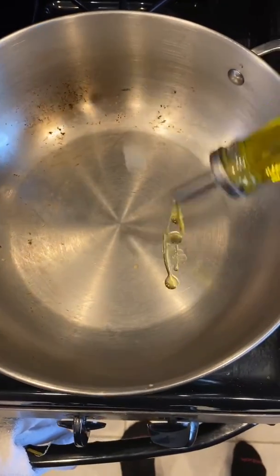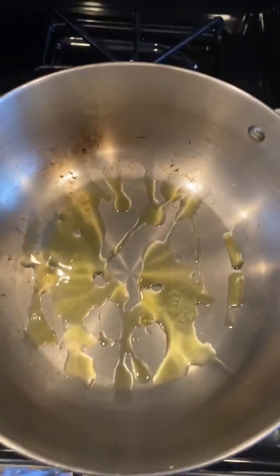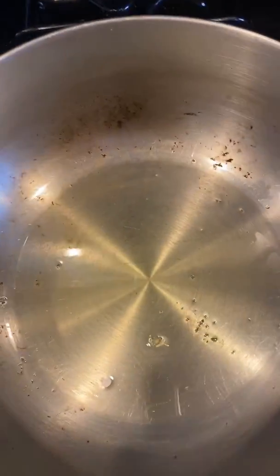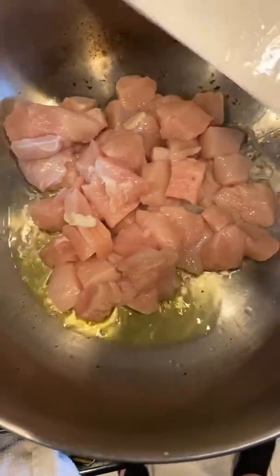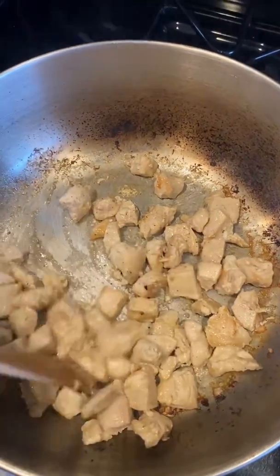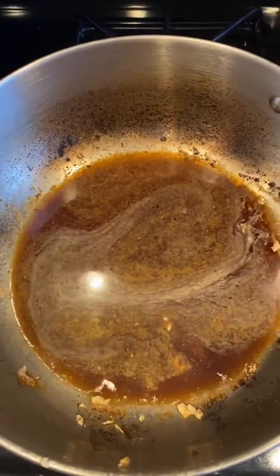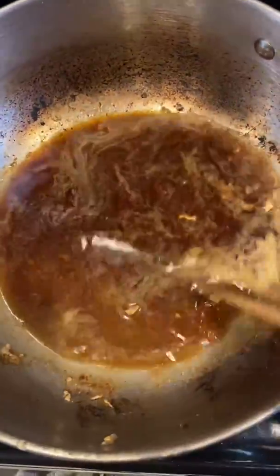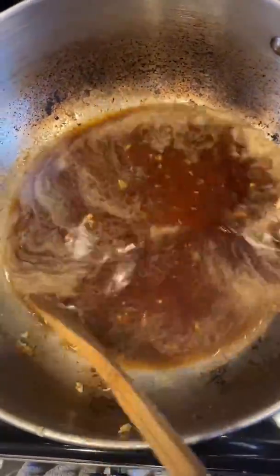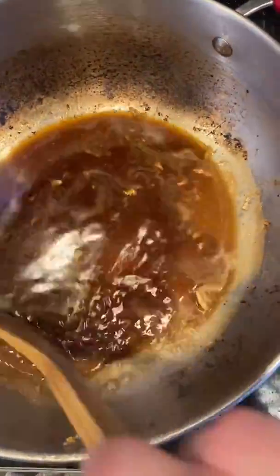Now I'm going to add oil and cook our chicken. Once the chicken is almost done cooking, I'm going to put it in a container. Then we're going to make the sauce and add everything back in together. This is the soy sauce and chicken broth mixture — we're going to cook this for about a minute and a half, getting all the good chicken bits into the sauce, and reduce it.